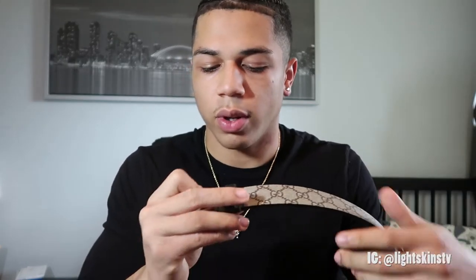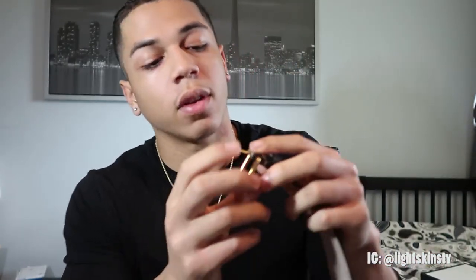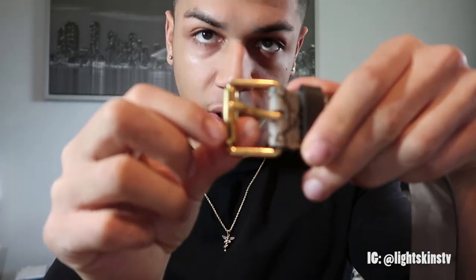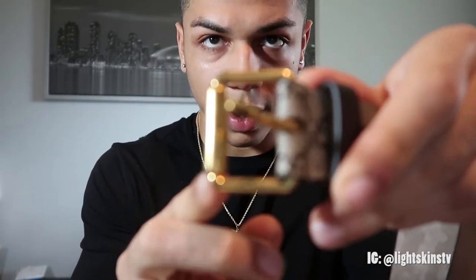I'll probably try to wash this off eventually. One thing I like about it is the gold buckle — it's a nice little gold buckle with 'Gucci' engraved into it. I don't know if y'all can see it, but it looks really nice.